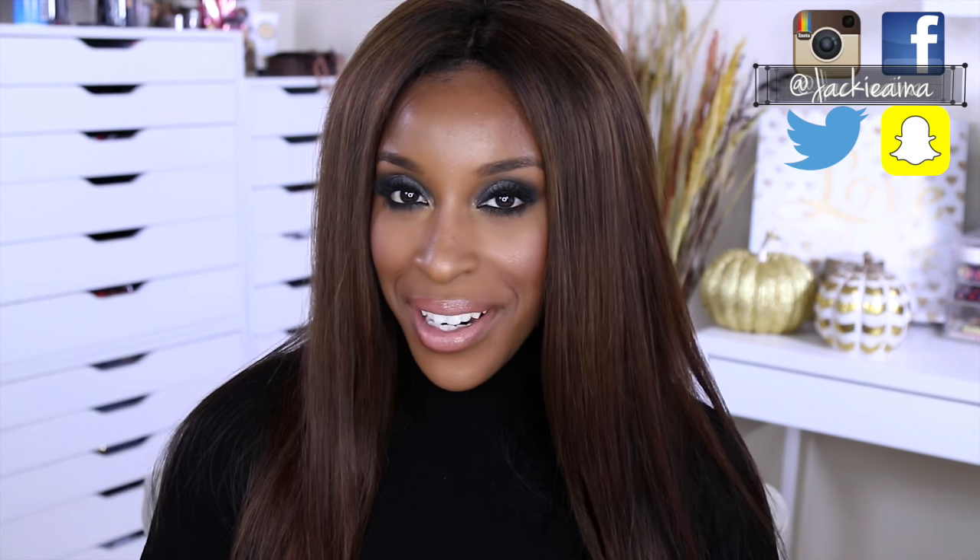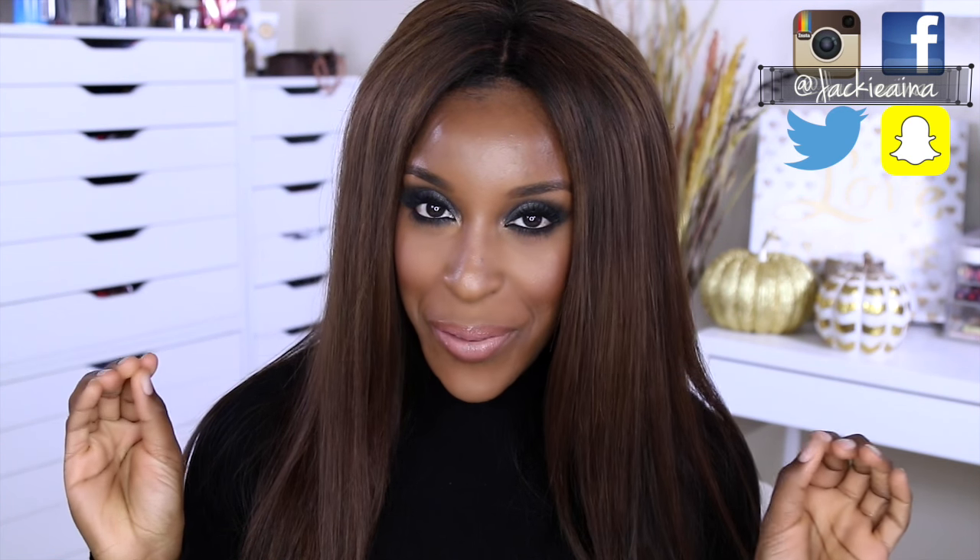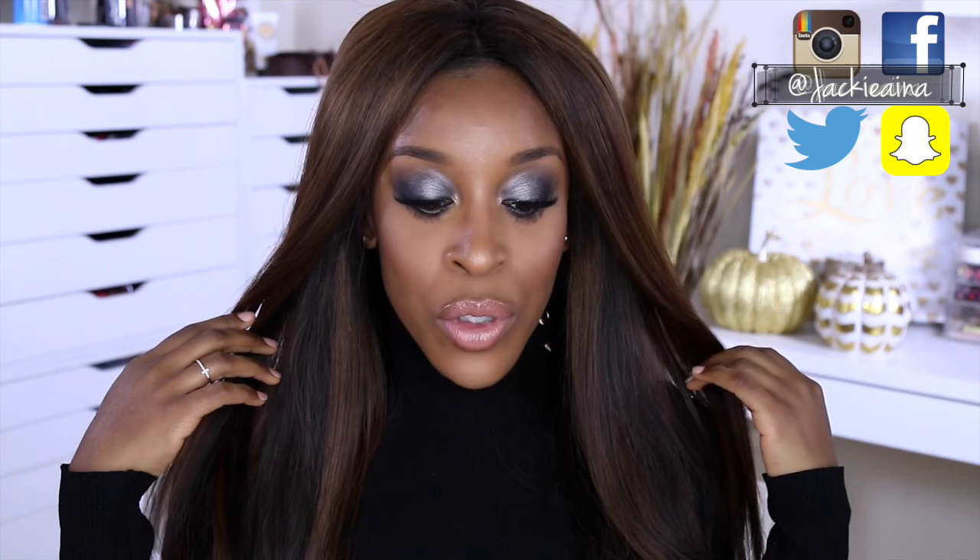Hi guys, welcome back to my channel. I'm Jackie O. If you are new, welcome, and if you are not, thank you so much for joining us again. This makeup tutorial — even though I don't have any business being anywhere near a club because at 28 I feel a little too seasoned for them, I'm totally not serious — theoretically speaking, if I was to go to a club or bar or just a girls' night out, this is that makeup tutorial.